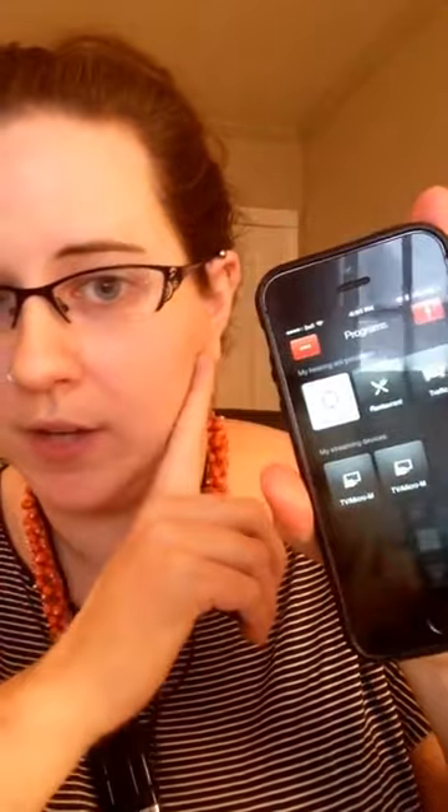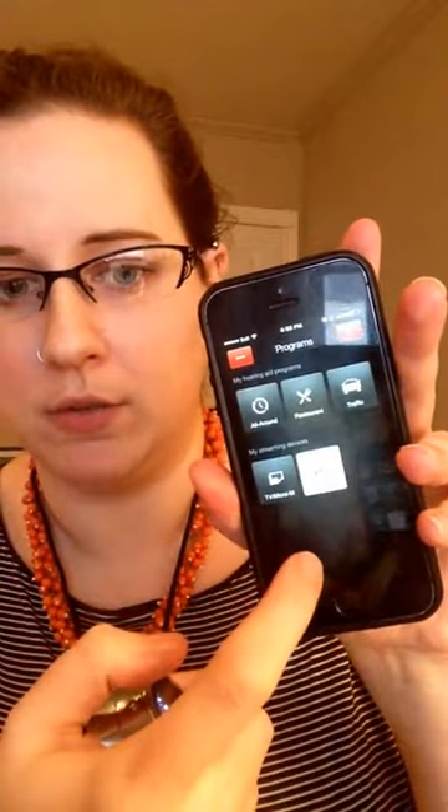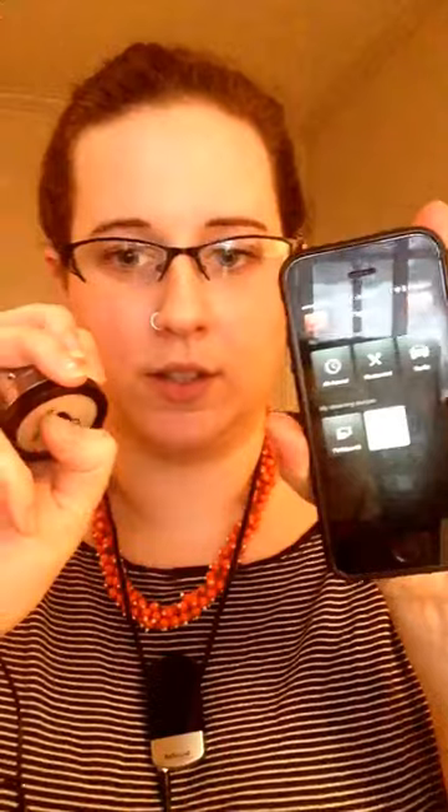Right now my hearing aids are set just to hear whatever's happening in the room. When I set it over to the streamer, because they're connected, it's actually streaming straight from the stethoscope. What I'm hearing right now is the tapping sound on the stethoscope coming straight through to my hearing aids. Generally I just turn this off and on throughout my clinical day and that works really well for me. I hope that is helpful to some of you and hopefully you guys can get connected.